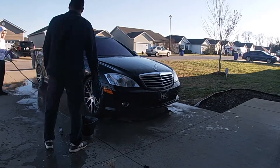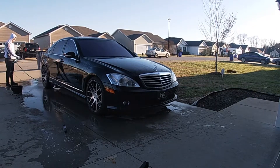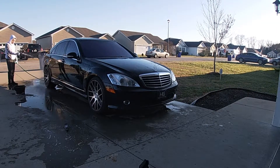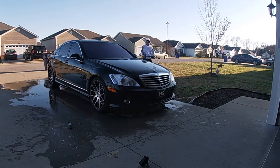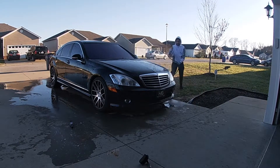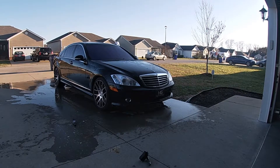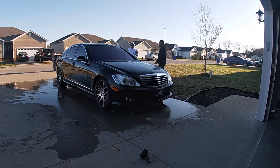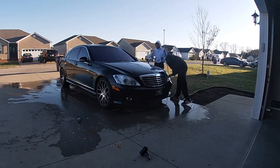Detail in a Mercedes-Benz S550. I like to start on the outside every time I detail and then move on to the interior. On this car I used Purple Power soap to strip any previous waxes or sealants from the previous owner. The car wasn't that dirty, that's why I didn't use a pressure washer — I just used my hose.